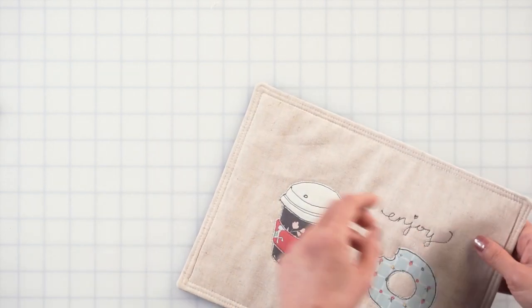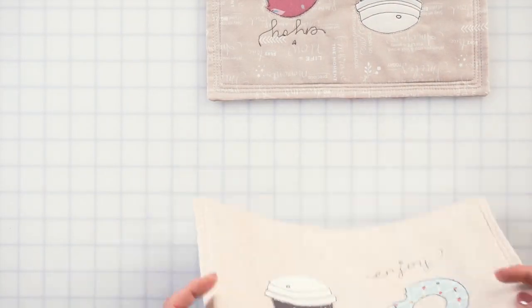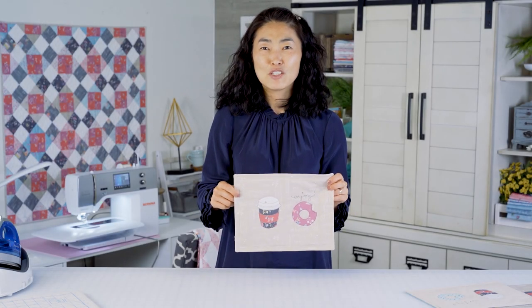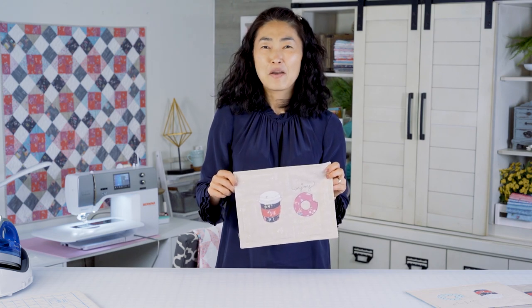And now you're ready to enjoy your snack mat, or wrap it nicely and make your friends' day. Thanks for making a snack mat with me. Make sure to check out my other videos at Fat Quarter Shop. I hope to see you soon!